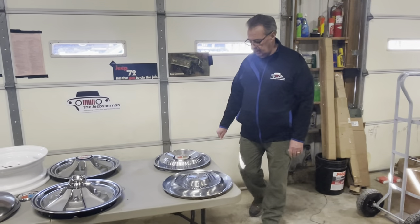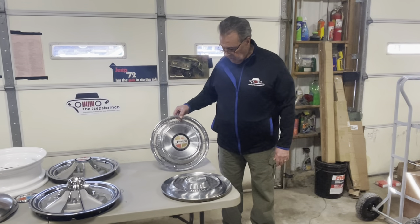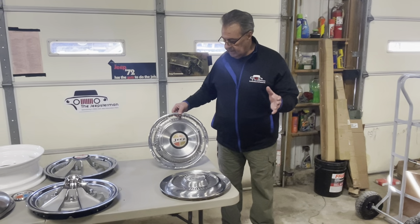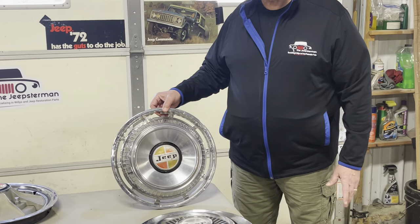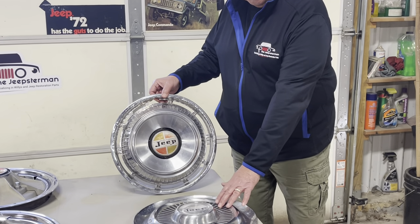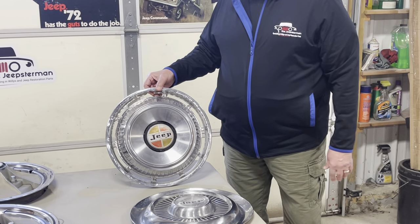I also want to talk about the most common hubcap that's pretty much out there that came on the Jeepster Commando. This hubcap here is a really good replica of what came with the Jeepster Commando that many people bought. Kind of a standard full wheel cover is what they called both of these, with some offered in the later years and some in the earlier years.